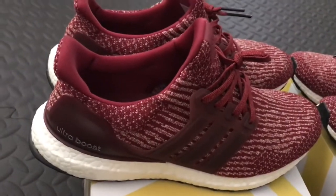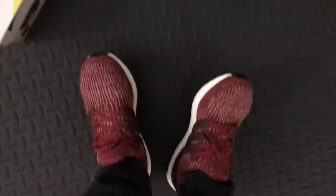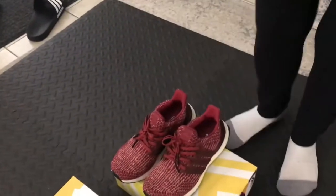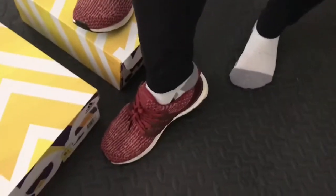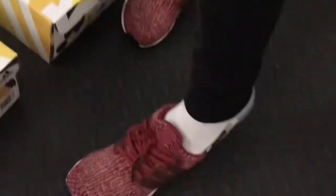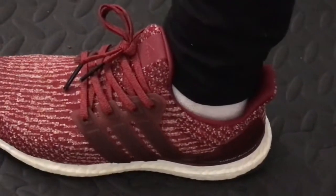We're gonna show these on feet — I'm already wearing mine. Here we go, no stepping on the box. See guys, so easy to put on — just slide it in there. You go without using any hands. See that — just slide it in, very convenient.